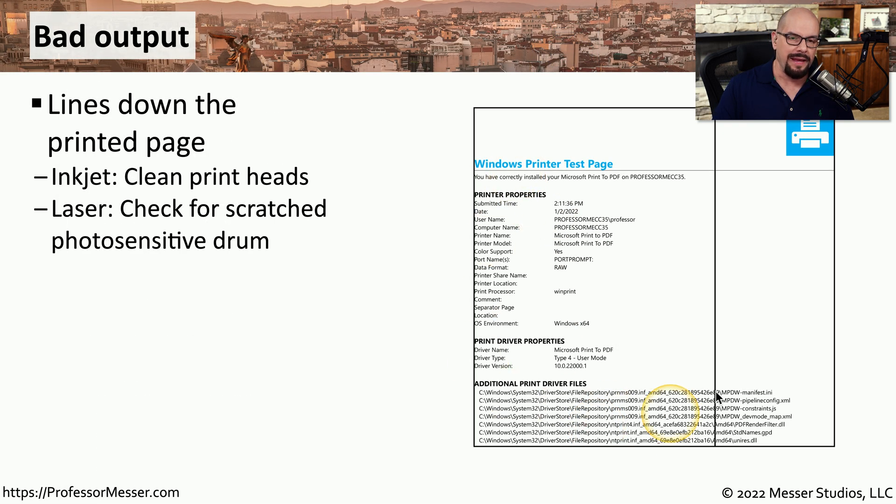If you look at the test page and the output does not look how you would expect, then you may want to research what's causing the problem. If you're using an inkjet printer and you have a line going all the way down the page, it's time to clean or replace the print heads. If this is a laser printer, there's probably a scratch on the photosensitive drum, and everything printed will have a black line all the way down the page.